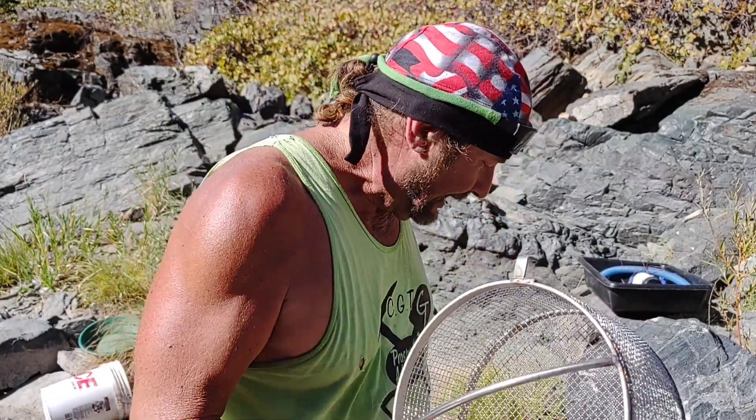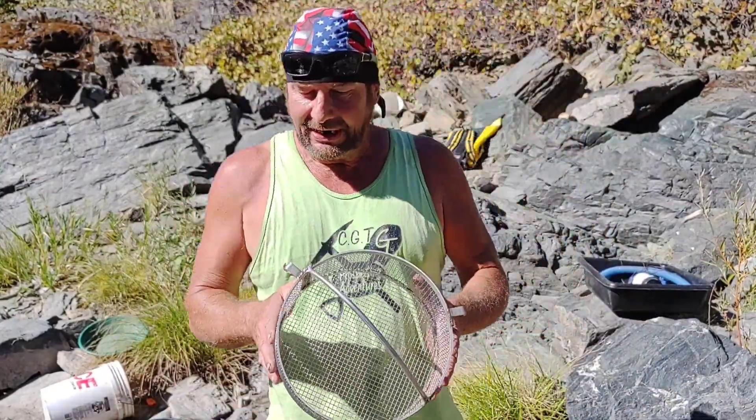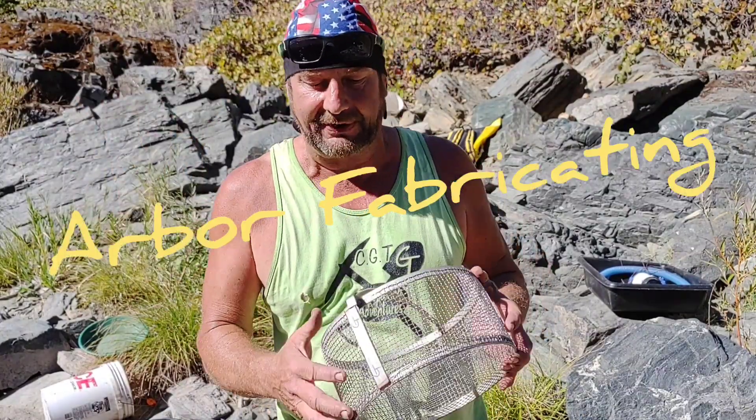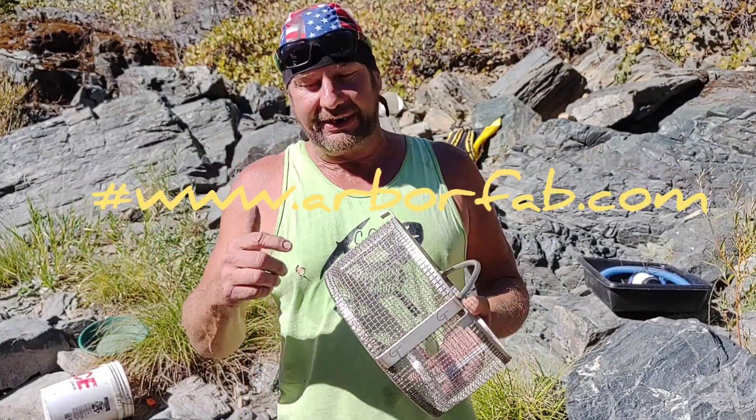Anyway, Chad, I want to thank you for sending me this — I can't thank you enough. You know, guys, I trust this product. I may be trusting enough to leave my gear out someplace and let somebody find it, but I do trust this product right here, and I hope you do too. Thanks a lot, guys.